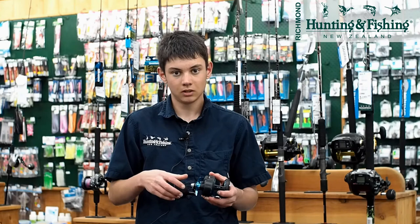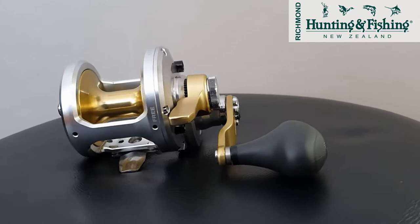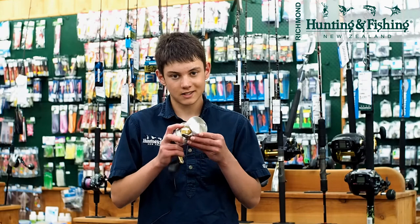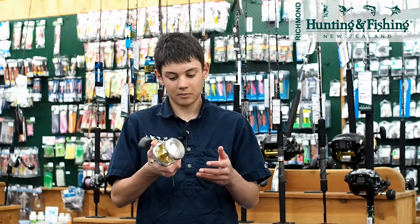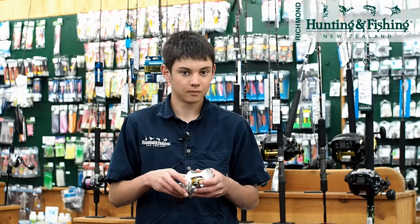Now we're going to look at one of Shimano's high-end reels — the Talica, which is their higher-end lever drag reel. With lever drag you have strike and full settings, so you get more control over your drag. The Talica has 18 kilos of drag, which is heaps. This reel is so versatile — I run 80 pound Kairiki braid on mine and it's excellent for jigging. It's made in Japan and really the best of the best when it comes to lever drags from Shimano. It's also great for live baiting, trolling for tuna — it's your all-rounder great jigging reel.